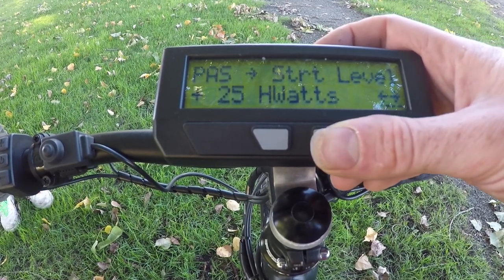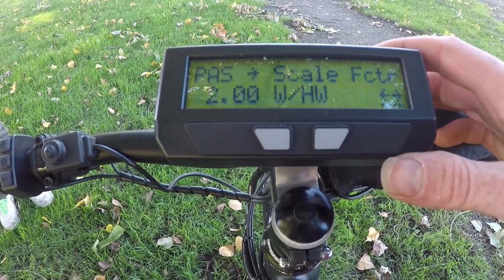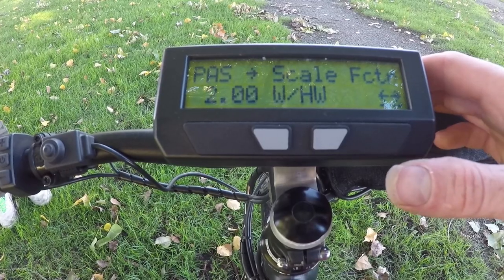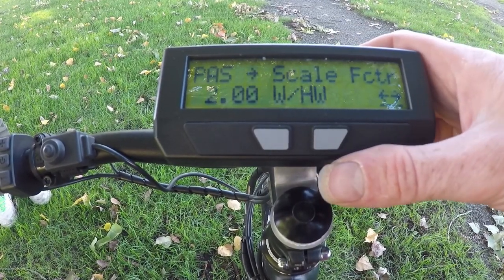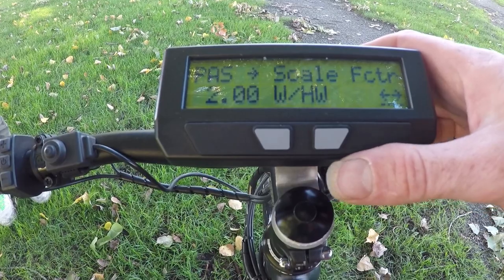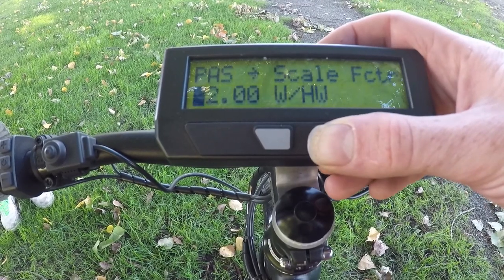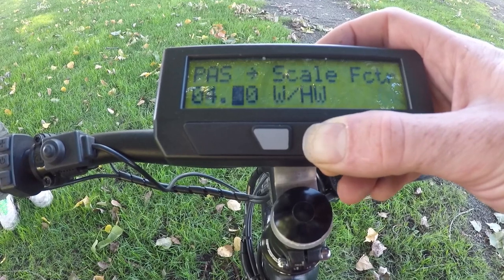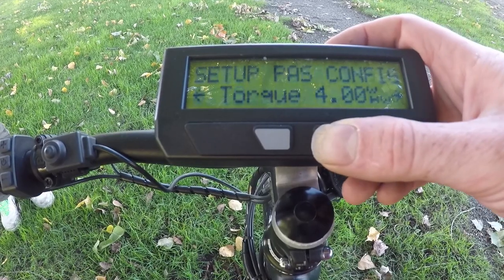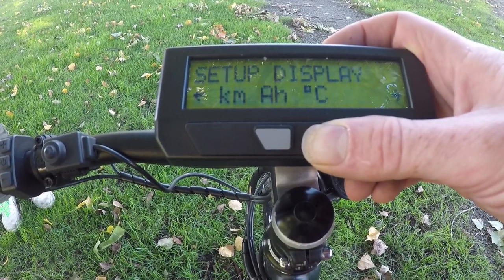You could go down to zero watts, but then spinning the cranks with no force at all will still produce a little power. The scale factor is the maximum multiplier the bike provides — electrical power relative to human power. Two watts per human watt isn't bad, but going uphill you typically want 500–800 watts from the motor while only putting out 200–250 watts from your legs, so a peak value of three to four watts per human watt is usually desired. We'll set this to four, and leave the remaining settings at their defaults.